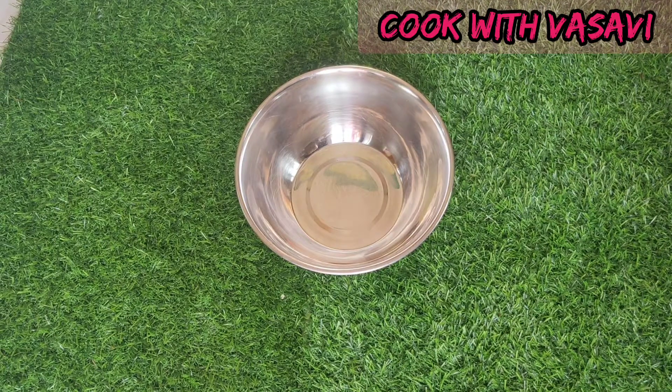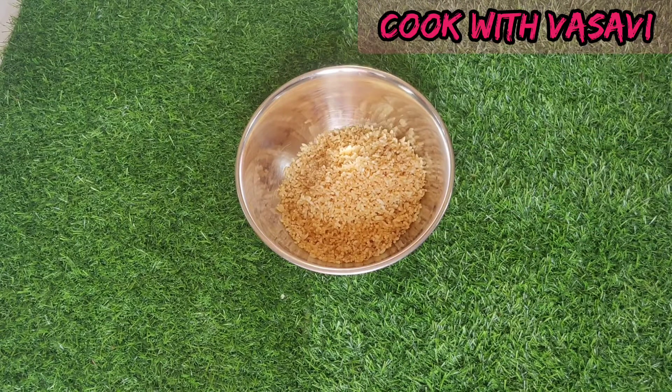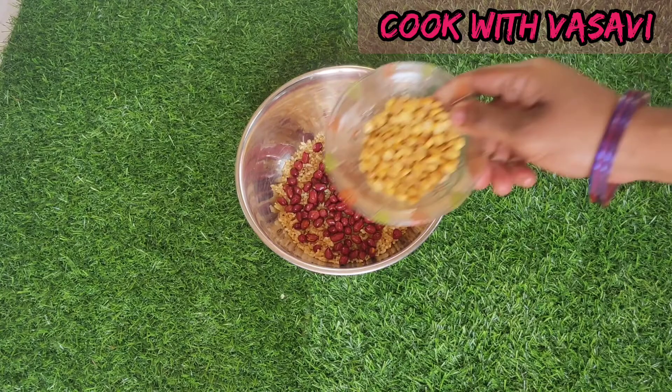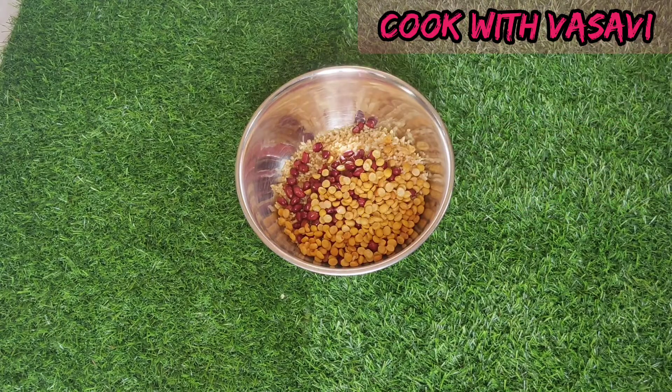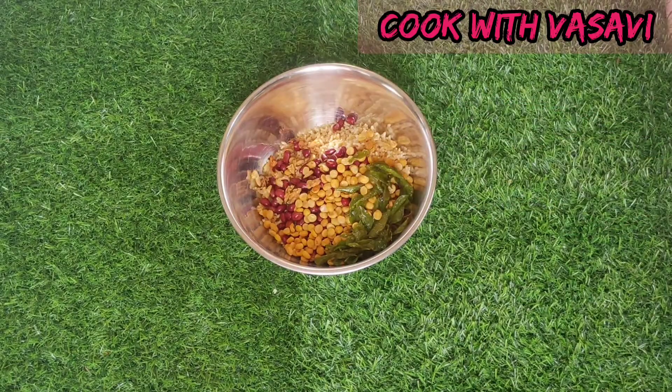We will mix the rice and groundnuts together.